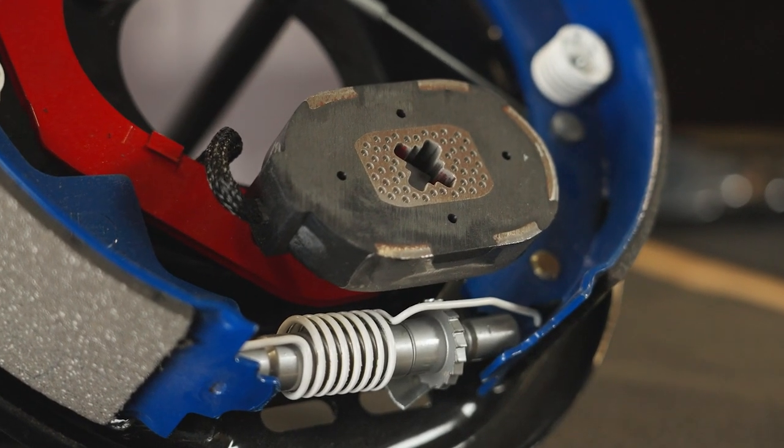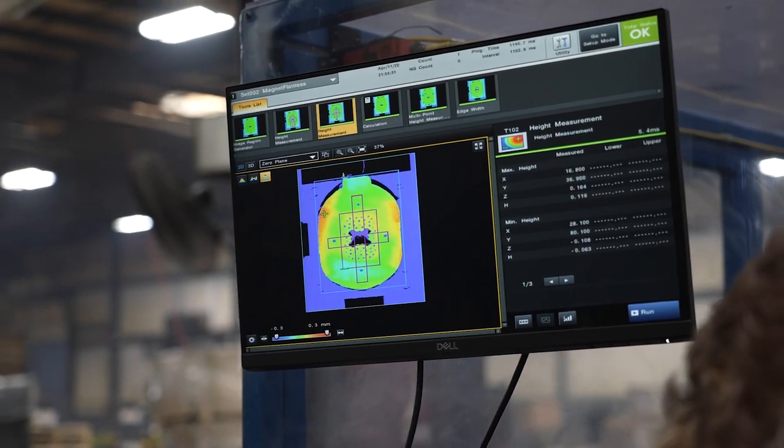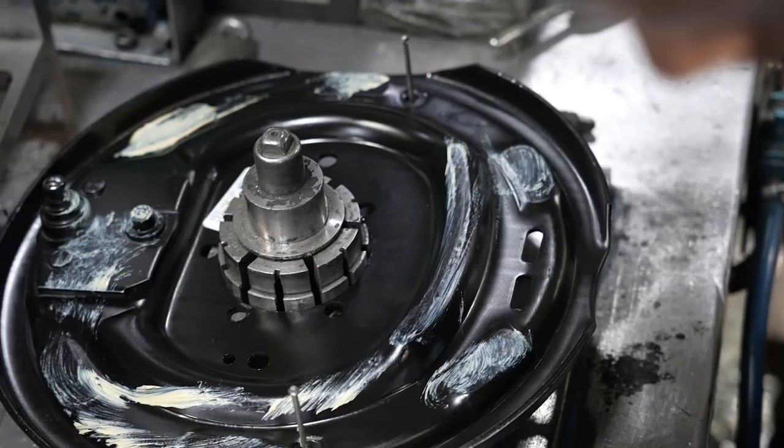These brakes require lower maintenance, eliminating the need for repeat, time-consuming manual adjustments. Upgrade your brakes today to save valuable time and money. Never Adjust is proudly manufactured in our facility in Albion, Indiana, with capacities up to 16,000 pounds.